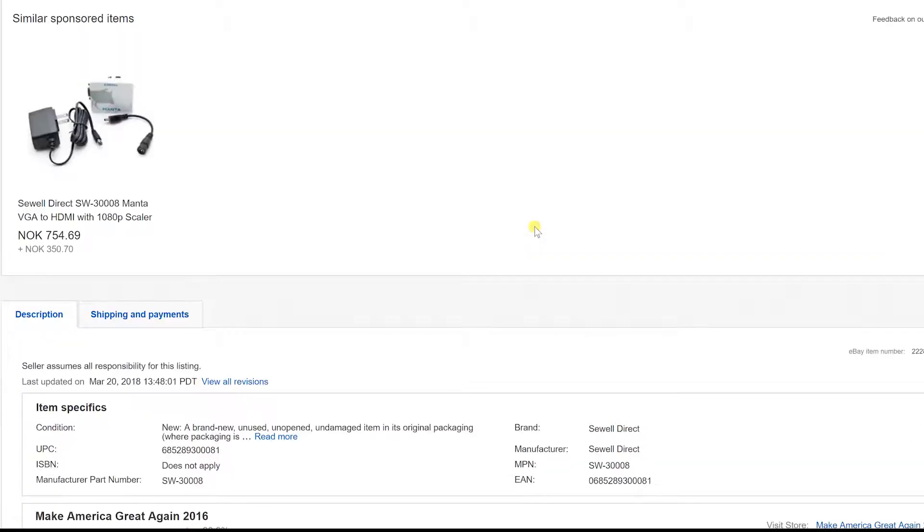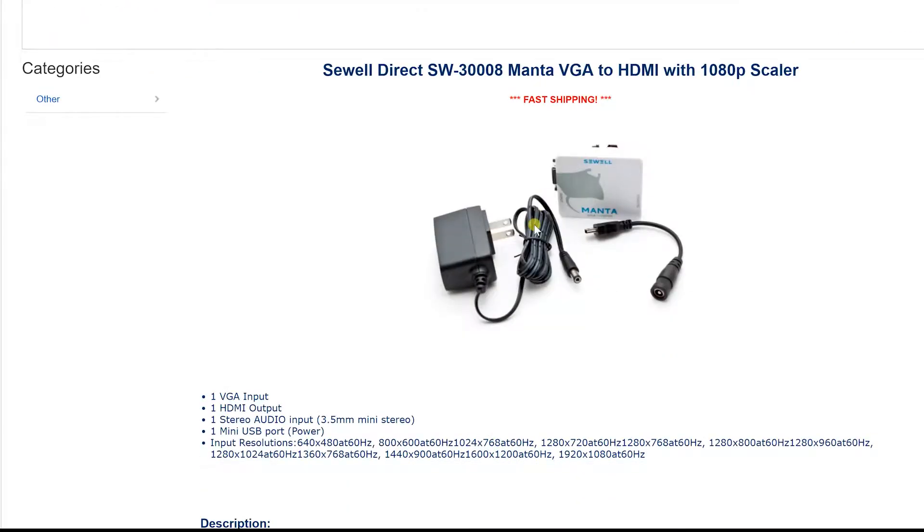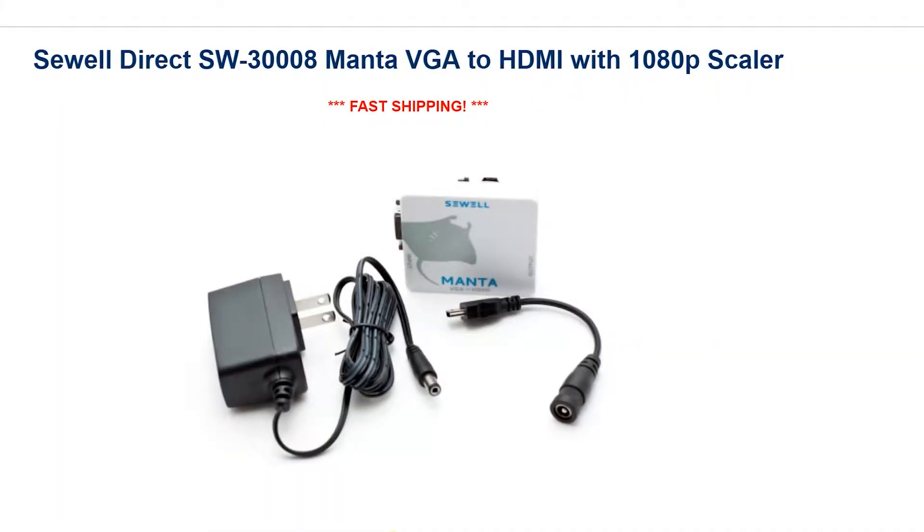As you can see, it clearly says it supports 640x480 at 60 Hz. But does it support 320x200, which most games use? And does it support 720x400 at 70 Hz, which is the default DOS prompt resolution? Let's find out.